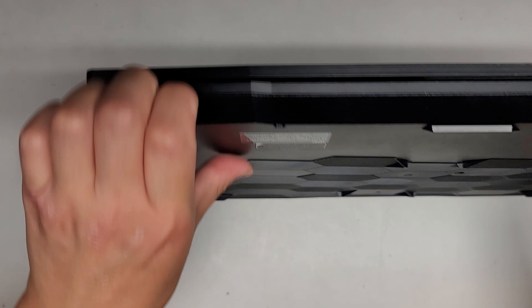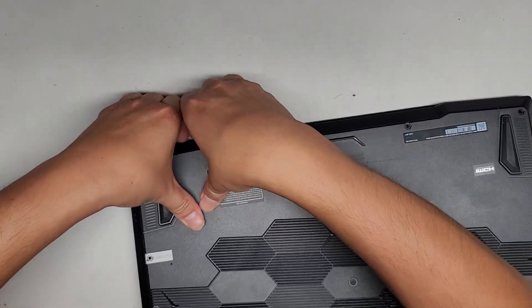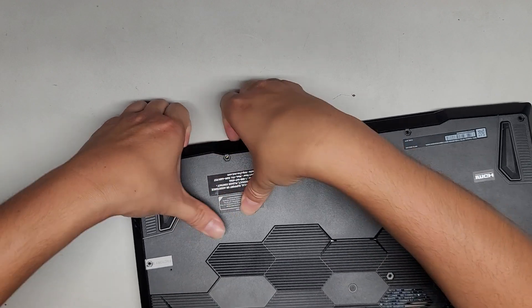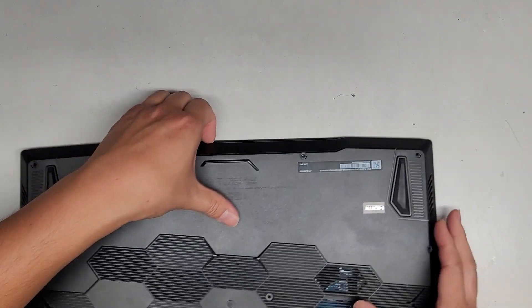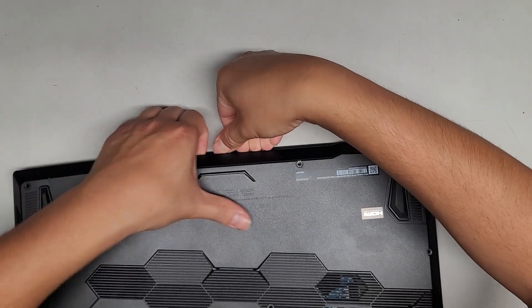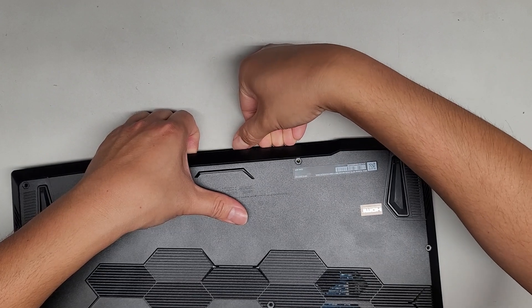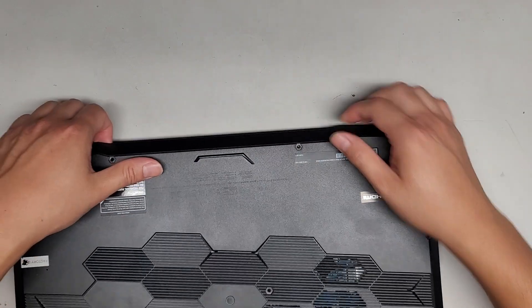We got this little gap here — we're going to try and pull the cover off. I'm going to push with my thumb back here and pull with my fingernails up here. You can hear the clips are opening. You can use some plastic pry tools if you can't do this with fingernails, but I like to use my fingernails. I'm pushing with my thumbnail down and pulling up and that helps pop it up.